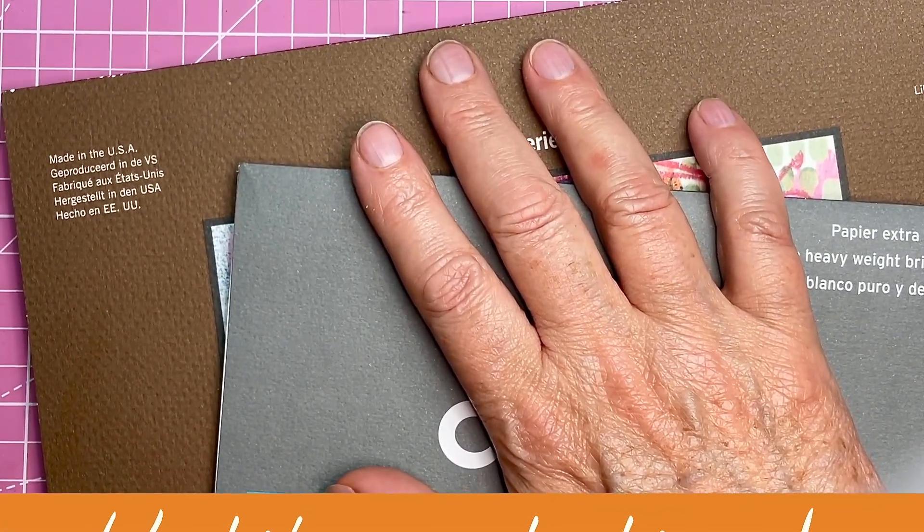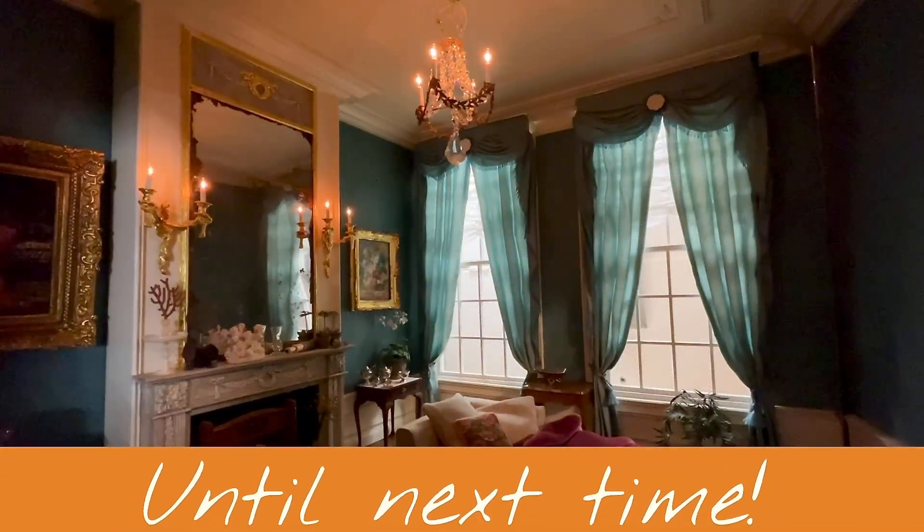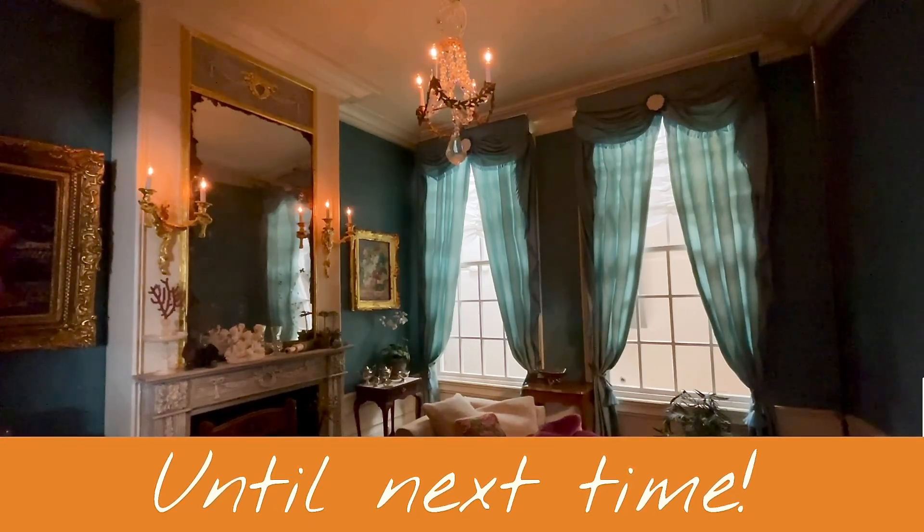So I hope you enjoyed this episode. Thank you for watching — until next time!